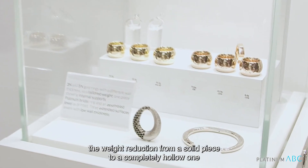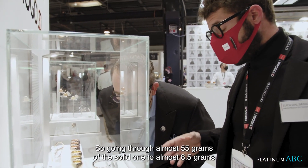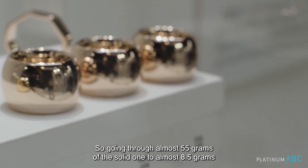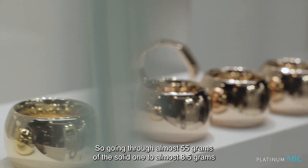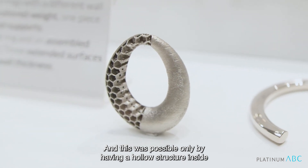We can show here the weight reduction from a solid piece to a completely hollow one — going from almost 55 grams for the solid one to almost 8.5 grams. This was possible only by having a hollow structure inside.